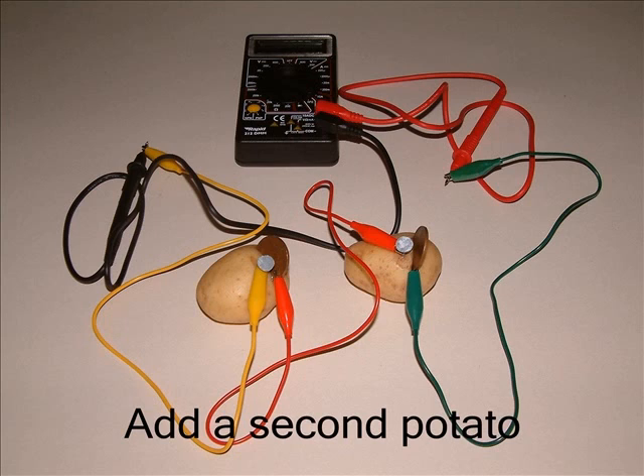Here it is done with a red lead. You need your third lead now to complete the circuit. What voltage do you have now?